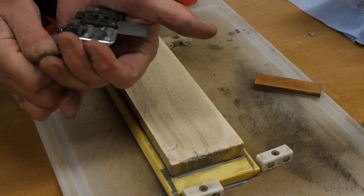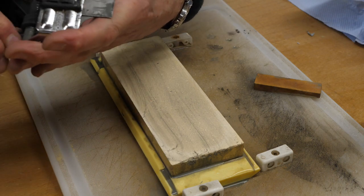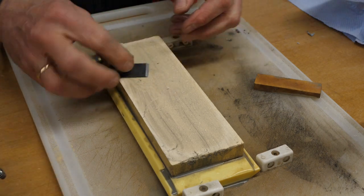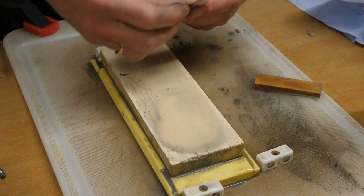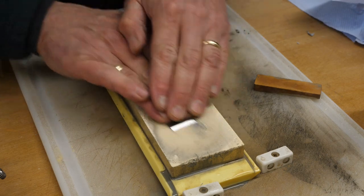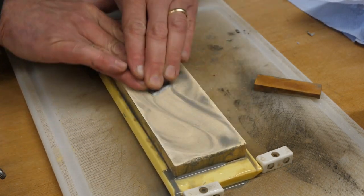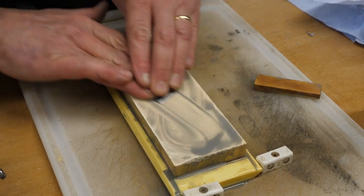I've got that looking pretty good. I'm going to change the angle now to 33 degrees to do just the very tip of the blade. But before I do that, I'm just going to take the burr off and rub this on there. Matt Easley said to do the figure of eight, because that's the most effective way of using the stone.